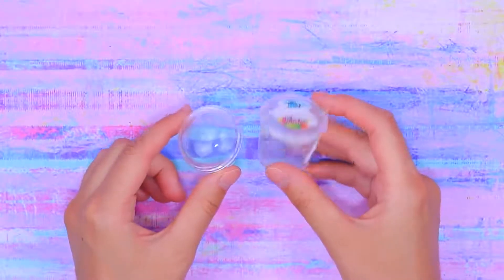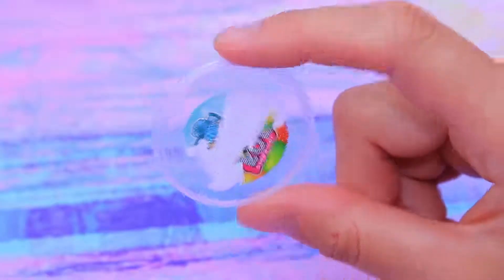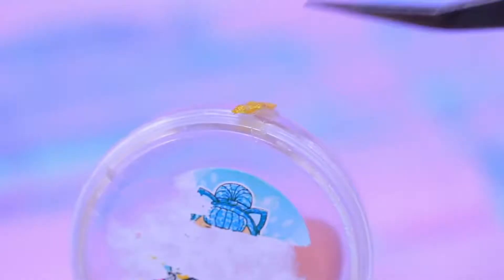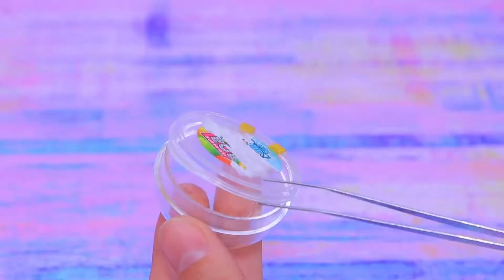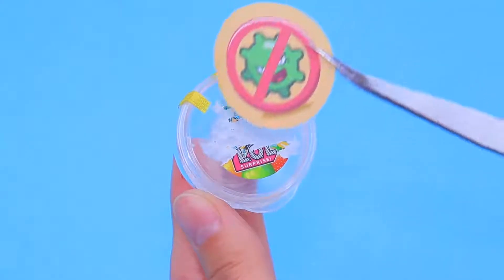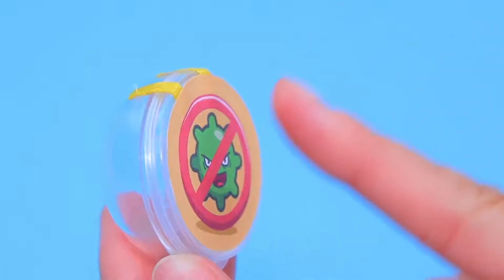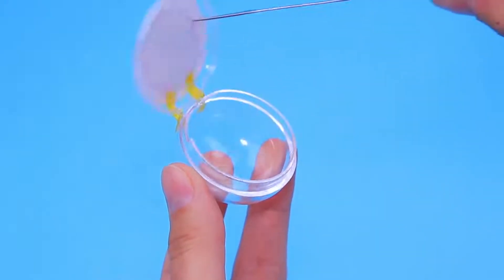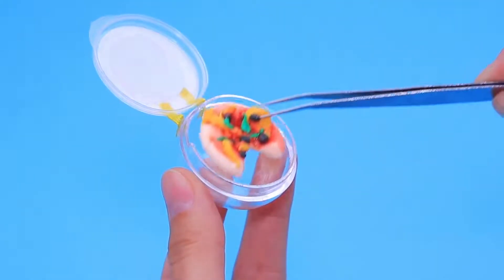Let's make a lunch box! We'll need a container lid and a plastic semi-circle! Connect the halves of the box with two satin ribbons! It's so easy to open and take out the food! Glue a sticker to the lid! Pizza stays fresh in this lunch box much longer!